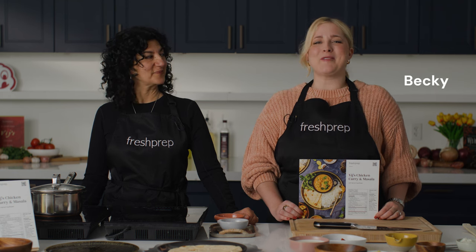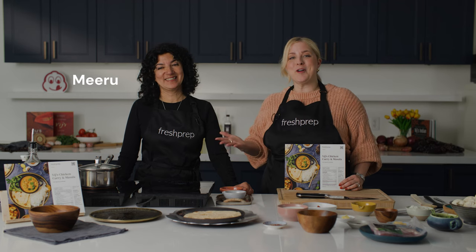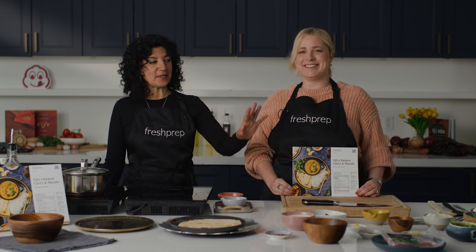Hello, my name is Becky and I am a co-founder here at Fresh Prep. Today I have with me Miro in the Test Kitchen, who is a chef, cookbook author, and co-owner of Vidge's Restaurant here in Vancouver. What are we cooking today? We're going to be making the Vidge's chicken curry today with some spiced cauliflower.